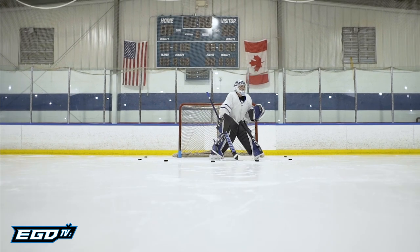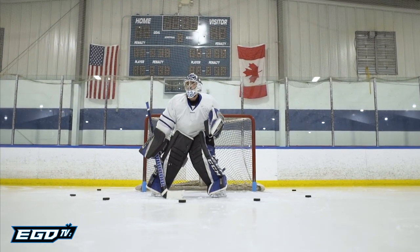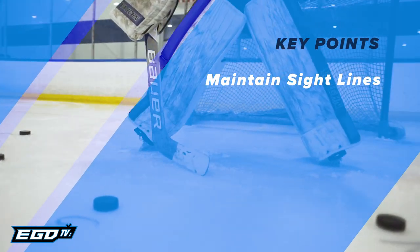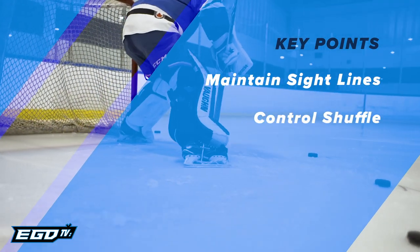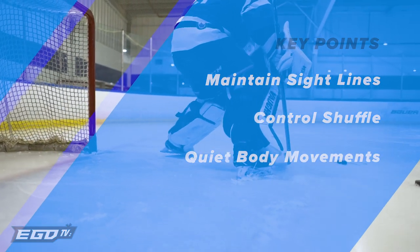The goalie will continue this movement puck to puck across all seven locations and repeat in both directions for any given number of repetitions. Key points: maintaining proper sight lines using the visual cues as positional references, control technical shuffles stopping at each location, and finally quiet body movements keeping the arms, head, and shoulders still.